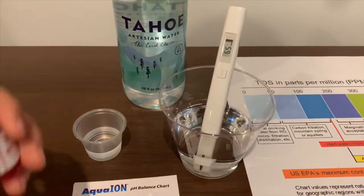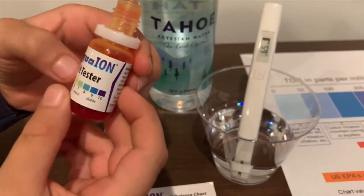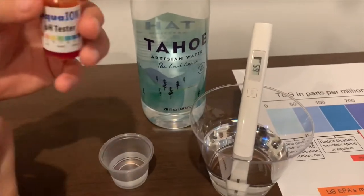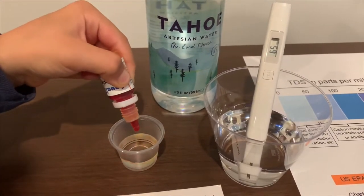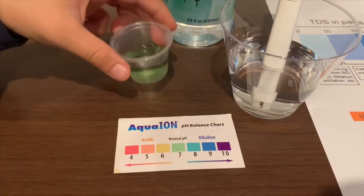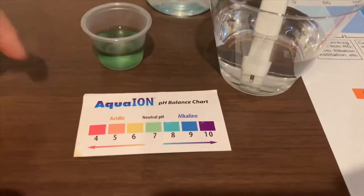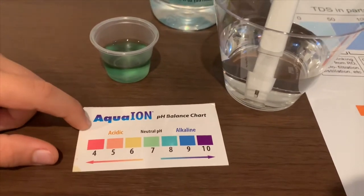Now let's test the pH level. If you want to buy this pH tester, check the link down below. I'm going to do two drops. I'm going to give this a 7.5 — neutral pH.